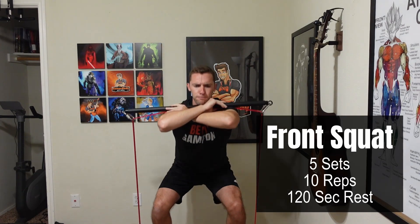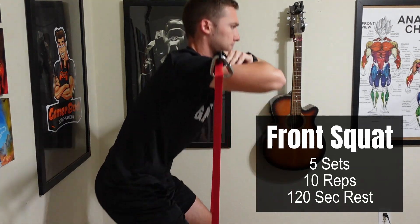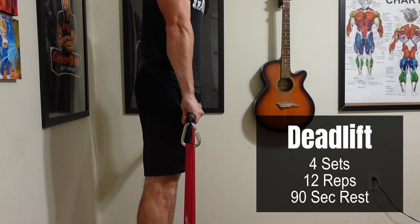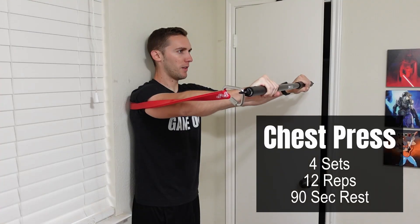For the actual resistance training days, exercise number one will be the front squat, aiming for five sets with 10 reps per set and a 120-second rest between each set. Next up is the deadlift, focusing on four sets of 12 reps and only taking 90 seconds — a minute and a half — of rest between each one of those sets.